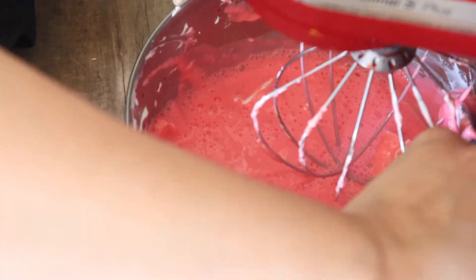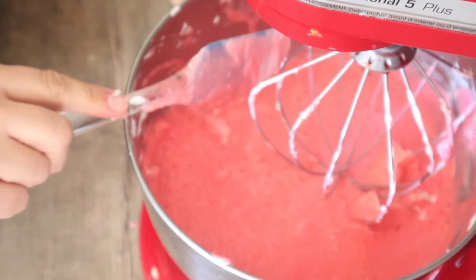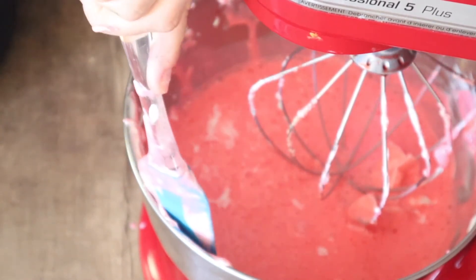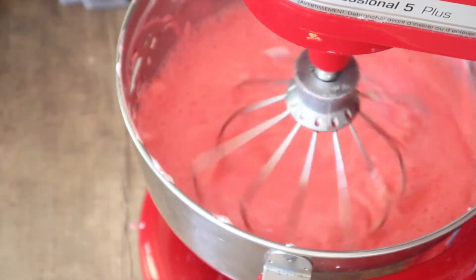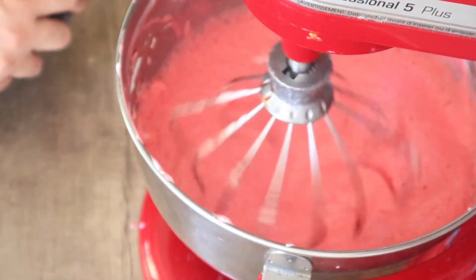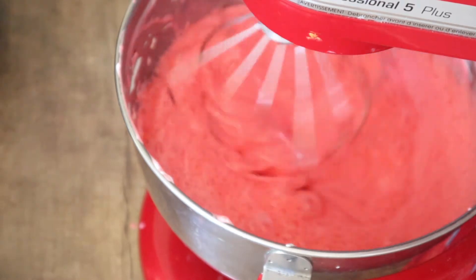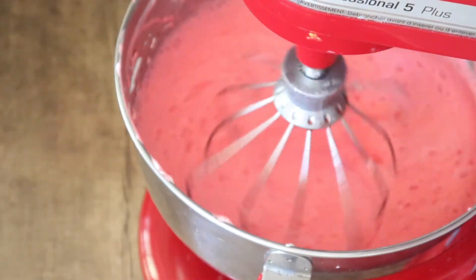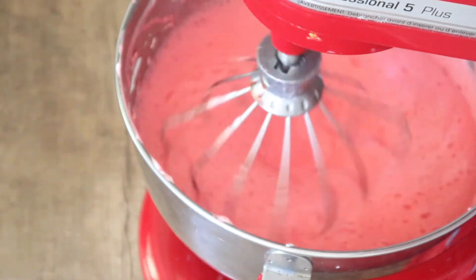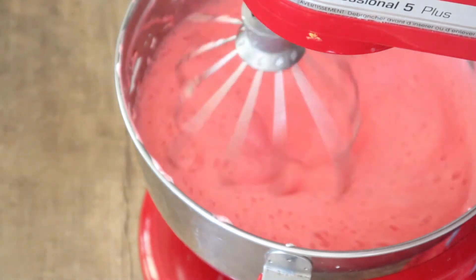It makes about six servings depending on how you measure it out, and each serving is zero points. You'll want to be rather quick putting it into containers before it starts to set. Put your tops on, stack them up in the fridge and let it set for about two hours. I've noticed that when I stack mine all the way up it takes a little bit more than two hours, so plan on two to four hours. It keeps in your fridge for about a week.